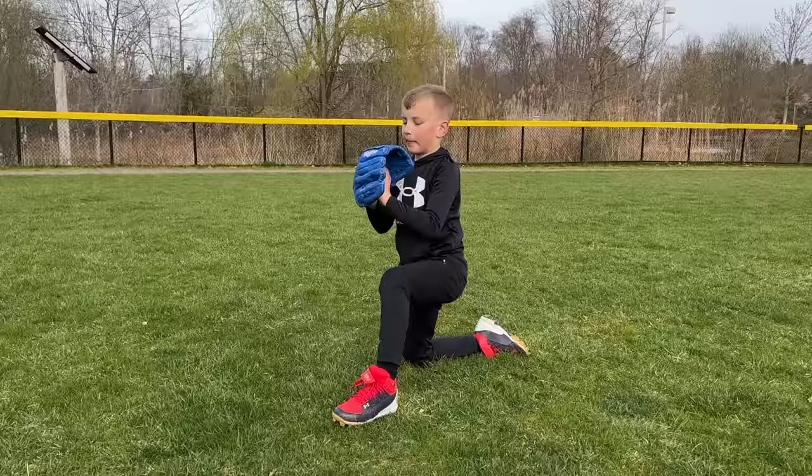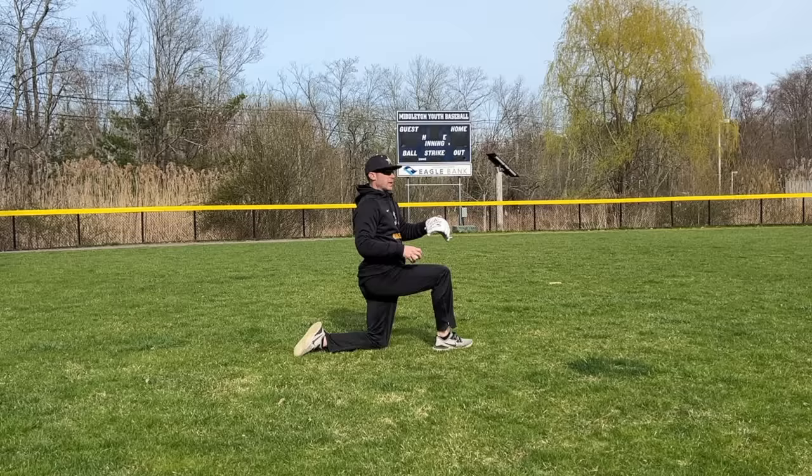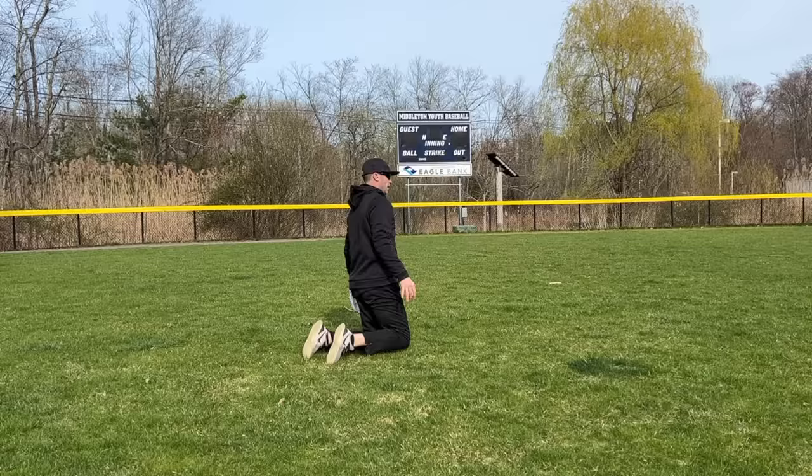The reason why we like to have our glove knee down is because it allows us to throw and have all of this room to follow through. I want to feel my arm is able to decelerate this way — I have all of this area. We're not going to try to just throw and stop our arm. So we turn our shoulders, we break our hands, we throw, we follow through.